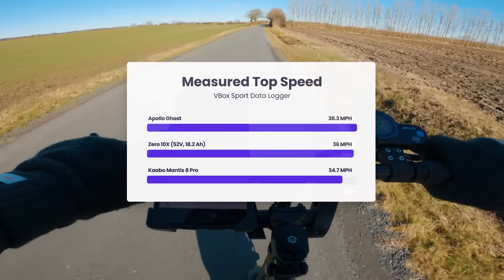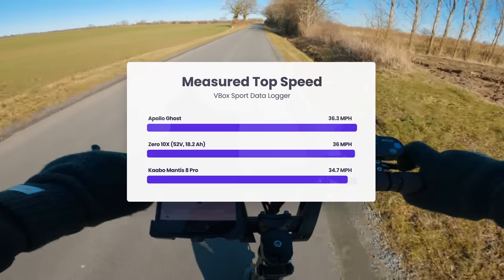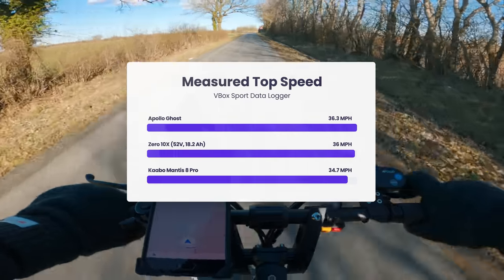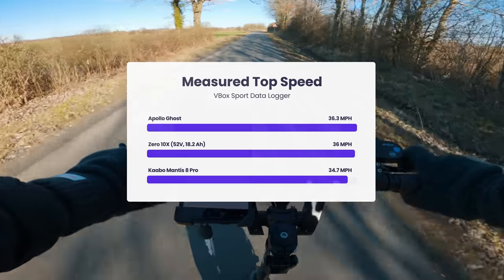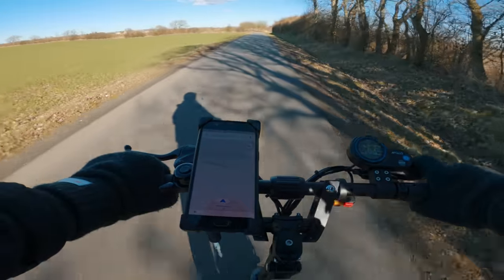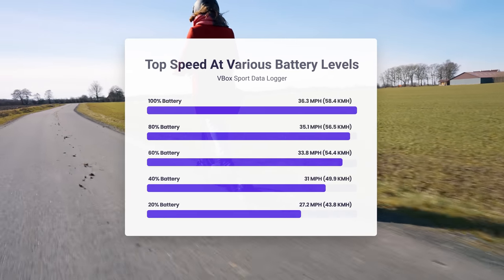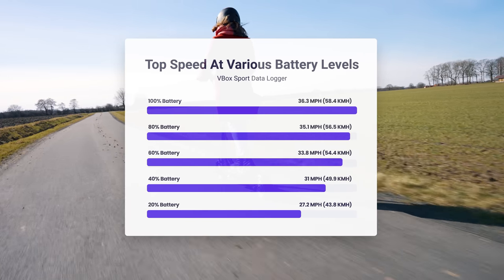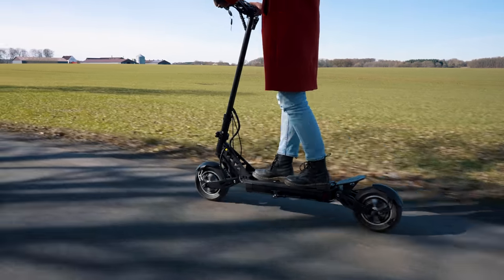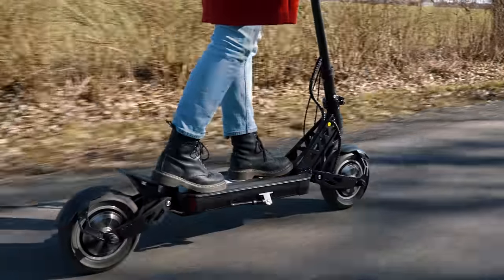It's got a slight edge over the $400 more expensive Kaabo Mantis 8 Pro, which topped out at 34.7 miles per hour, and it is on par with the Zero 10X that peaks at around 36 miles per hour too. In terms of speed, the Ghost brings the most bang for your buck. The top speed holds up nicely with only minor drops until you get to about 20% battery power, which is quite common. While some scooters start to deteriorate in performance already at around 40% battery, the Ghost continues to blaze forward until the tank runs low.